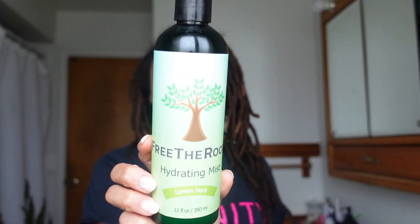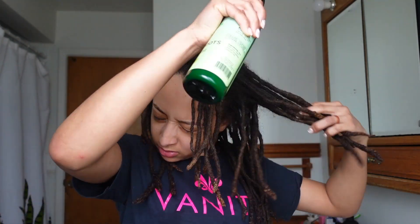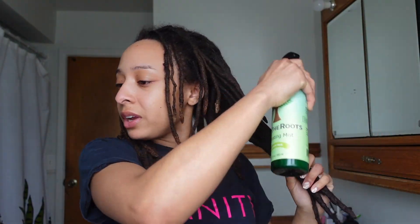To start I am going to hydrate my hair with a mist. If you see my other videos, I usually use rose water with a few essential oils and maybe a carrier oil. Lately I've been using the Free The Rose hydrating mist — this is the lemon herb scented one — to give my hair a little freshen up. It gives it a nice smell and hydrates it. It's important to hydrate your hair every day — it's like a plant, you want to water your plant every day, right?